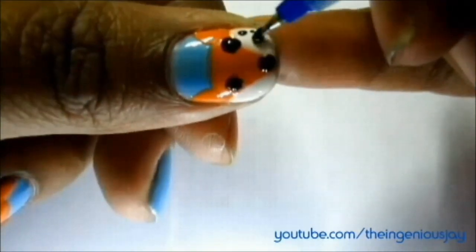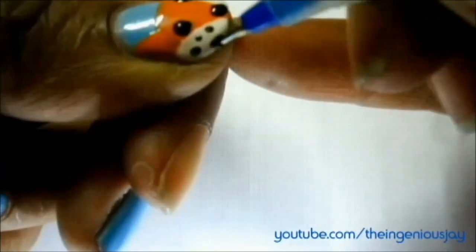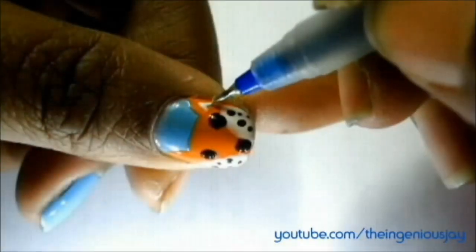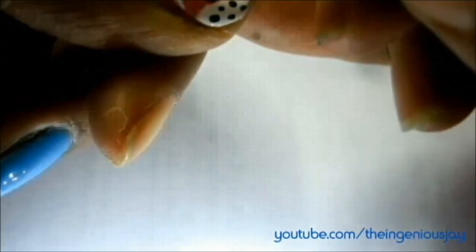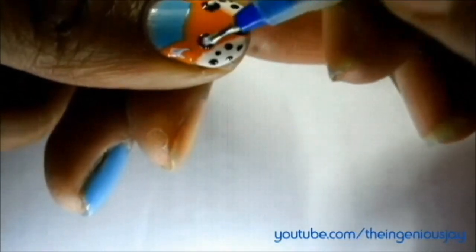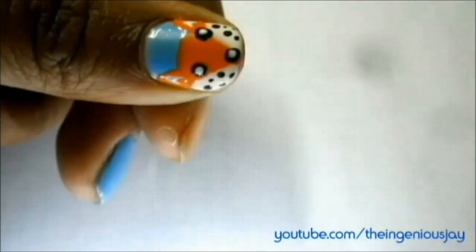Now with the same black color, make tiny dots on the white portion like so. Now with the white polish, make an upside-down V on the ear portion of the fox like so. And with the same white polish, make two dots for the eyes and one dot for the nose on the black dots of the eyes and nose.